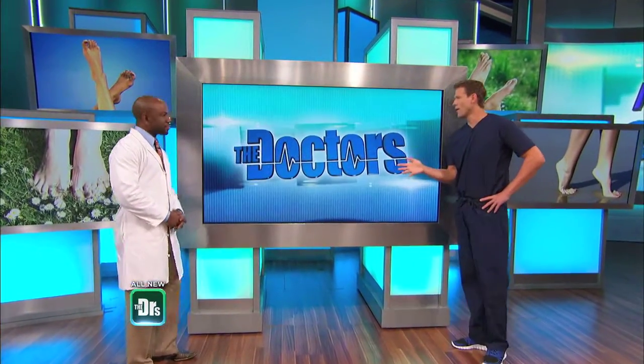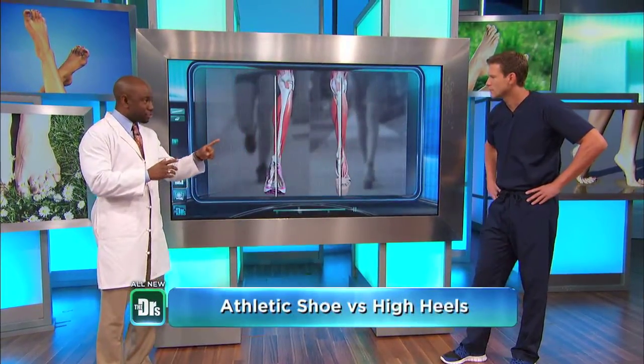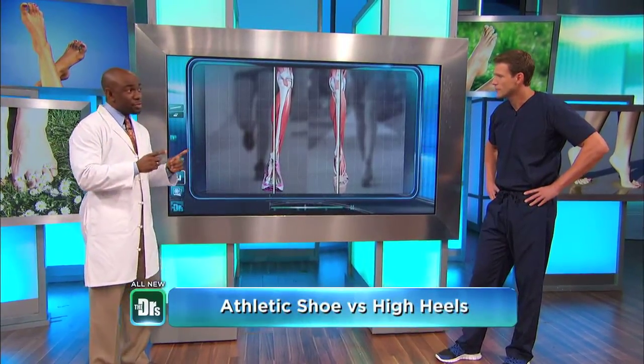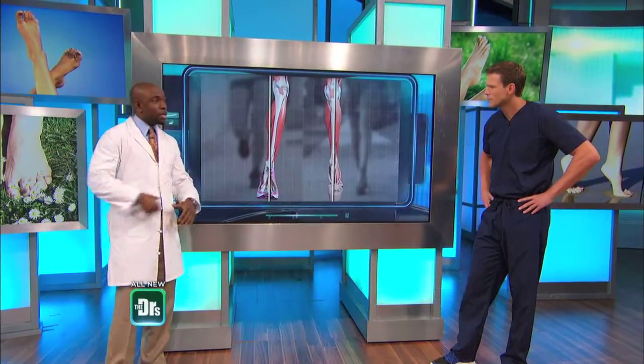Since I don't walk in high heels, I'm hoping you're going to tell me that's what's worse for you. Actually, let's take a look at this. There was a study done that looked at about 68 patients — about 37 of those were female — and they found increased strain on the ankle joint, the knee, and up as high as the hip when running in an athletic shoe, as opposed to walking in a high heel shoe.